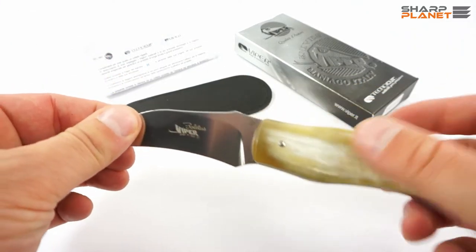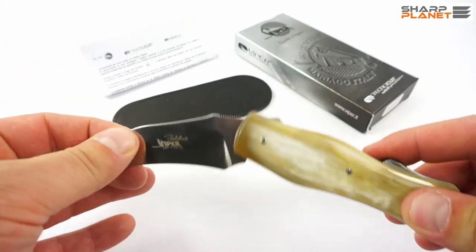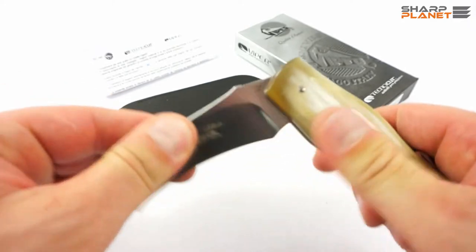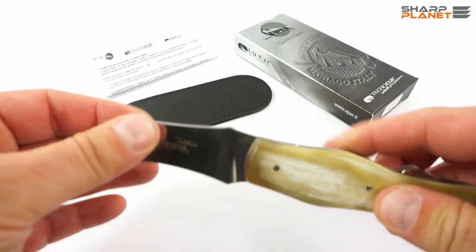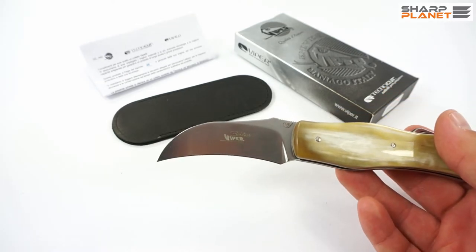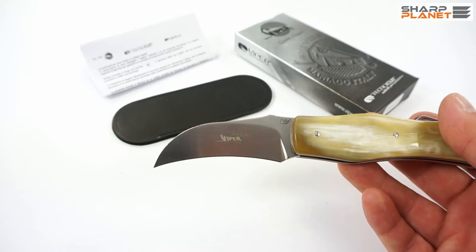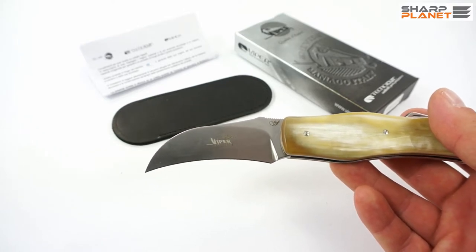The blade design is Pruner and it has a special system for locking the blade into position. Viper calls it the action stopper system mechanism, and Viper has a patent on this mechanism.